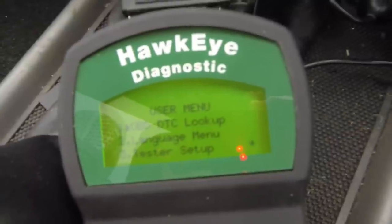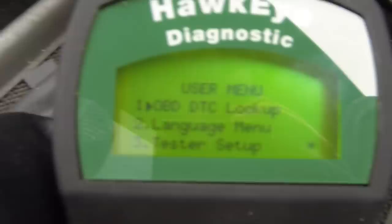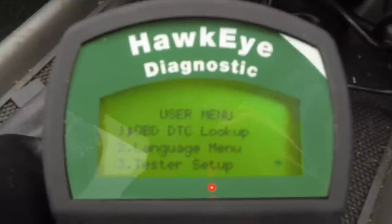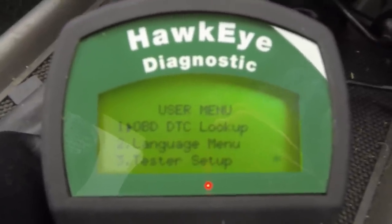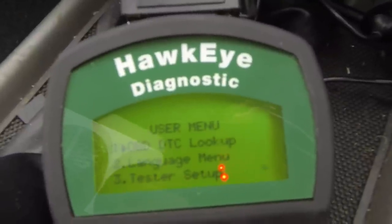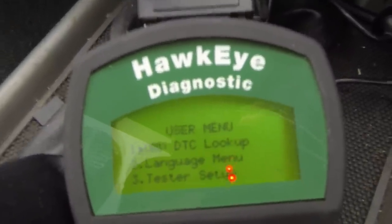There's an OBD DTC lookup function on here. The main reason I got this tool was to get rid of the three Amigos — you can find any error codes reported from the engine. These are called DTCs: Diagnostic Trouble Codes.